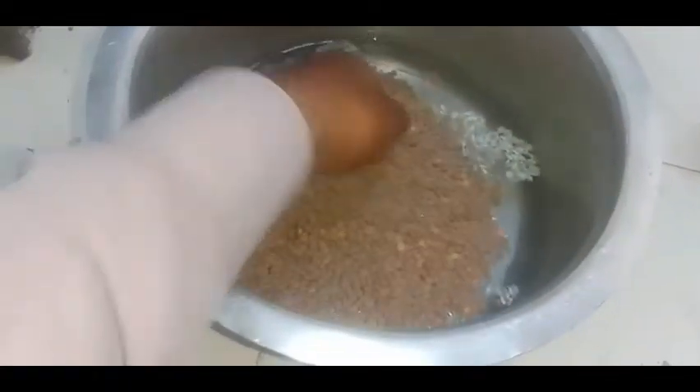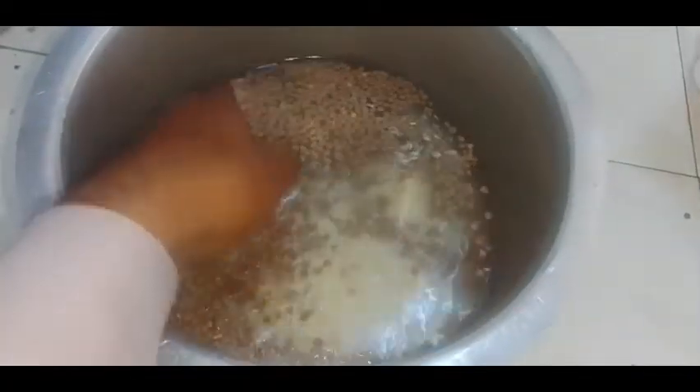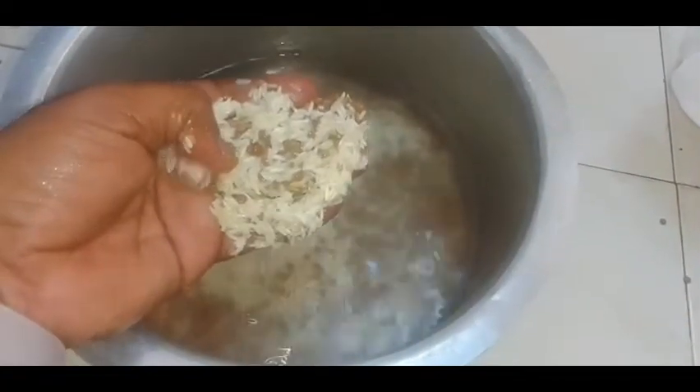I'm talking about this. We have added some chawal.